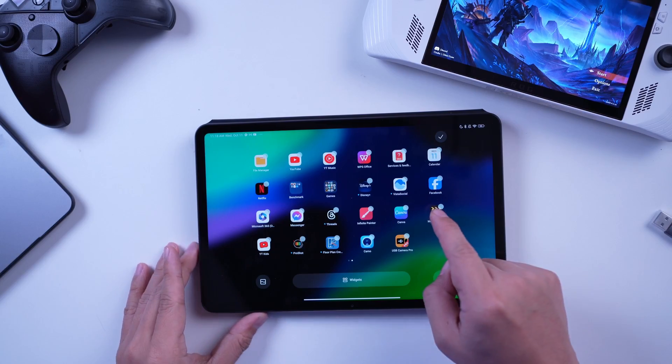This is a Xiaomi Pad 6 and I'm about to turn it into an external monitor for my ROG Ally. Last week we talked about how you can turn your iPad Pro into an external display for your handheld gaming devices.